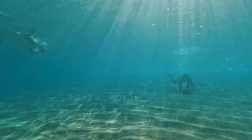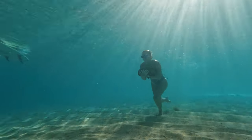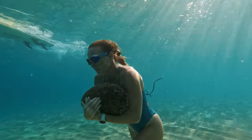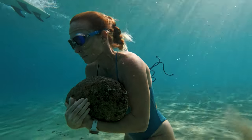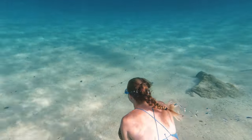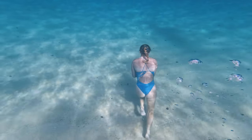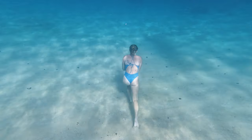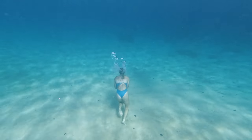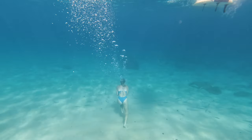Besides holding your breath, the biggest challenge with rock walks is confidently knowing your limit. A thing that holds a lot of people back initially is when diving under — getting down to the bottom, you have to let out some air. Typically I'll swallow the air in my throat, then pinch my nose and let a little bit of air out. What that does is allow you to equalize. It's something you get used to if you free dive or spend time going under and back up. It's really important because you don't want to pop your ears.